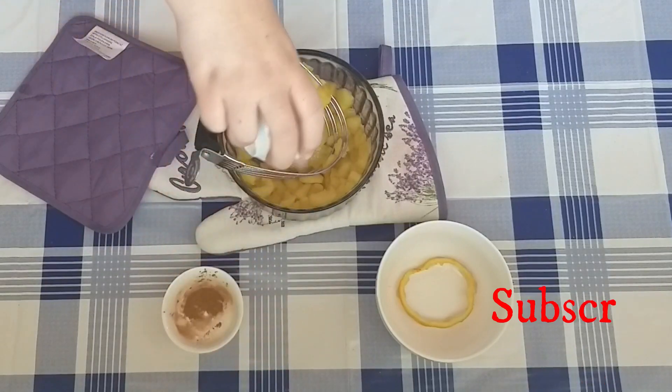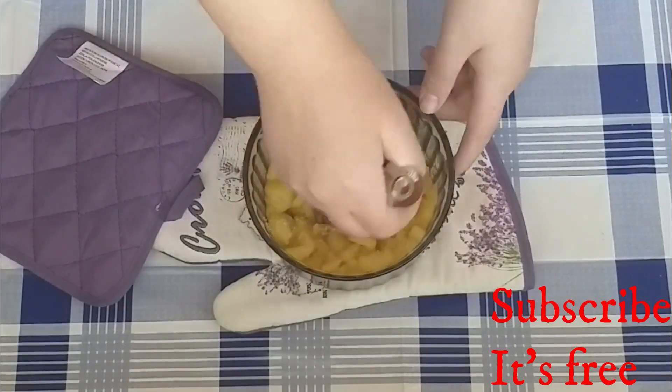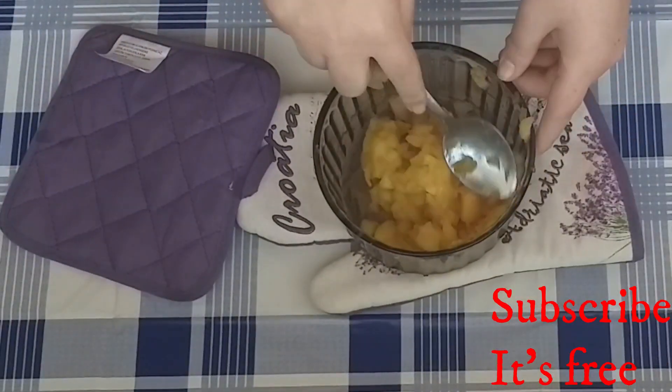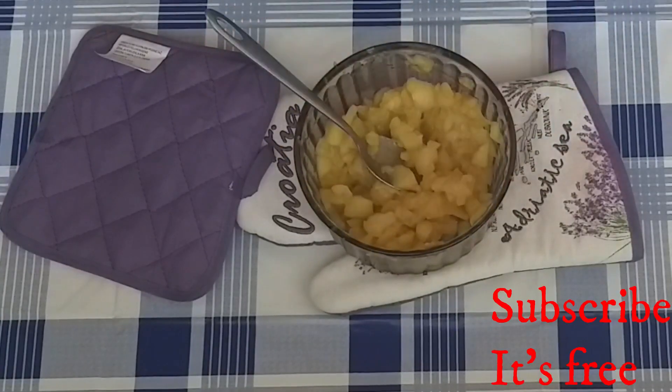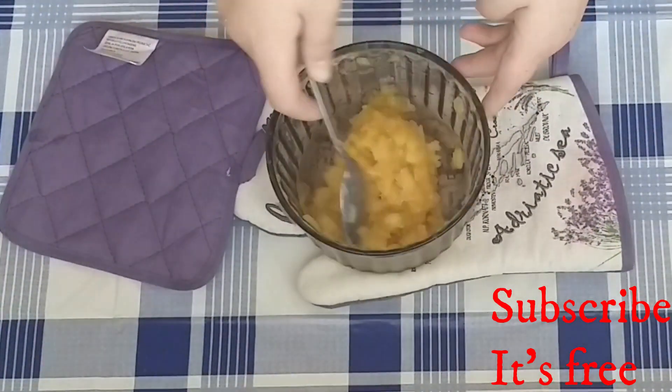Add one teaspoon of sugar and a quarter teaspoon of cinnamon. Mix until well combined. Set aside to cool.